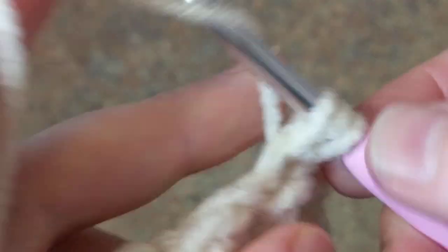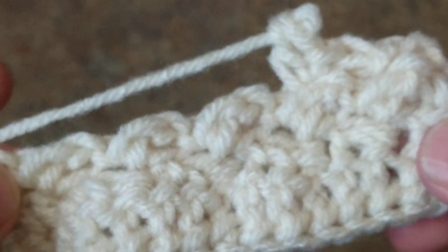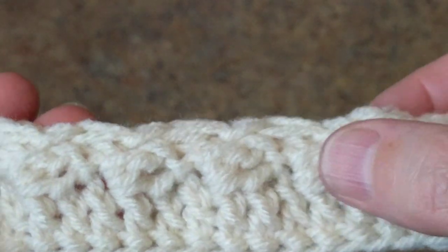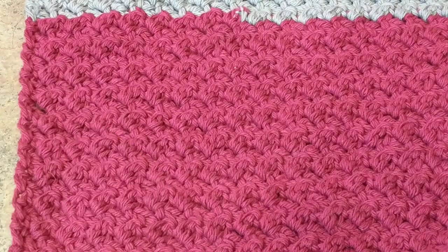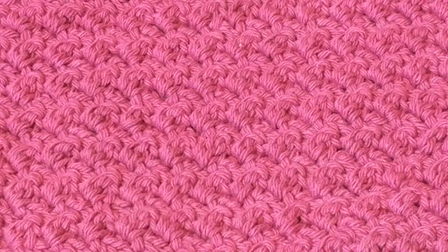How easy it is and how it looks — this is the back and this is the front. As you can see, the clusters here give you that nice texture. When you look at it closer, this is how it looks like. I hope you like this tutorial — share it with your family and friends, and happy crocheting!